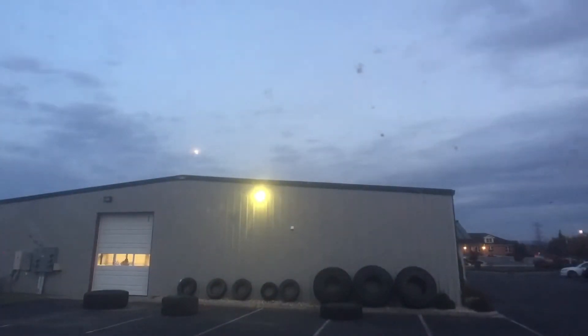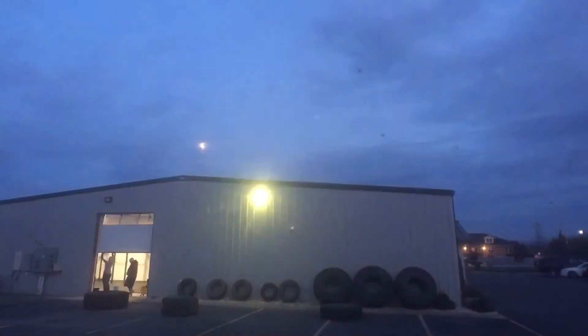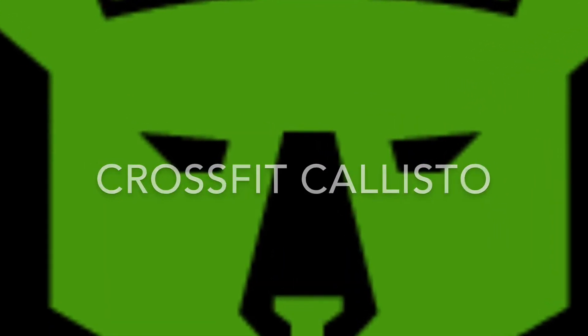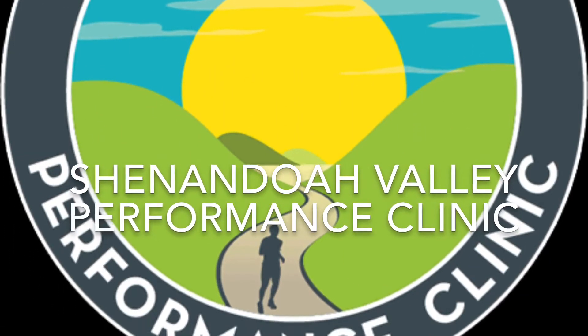This is my good friend Dr. Michael Ray's CrossFit gym and medical clinic. The name of his gym is Callisto CrossFit — there's their logo right there. And the name of their clinic is Shenandoah Valley Performance Clinic. Dr. Michael Ray has a great knowledge of men's health and he will help you out. I'm here with Dr. Michael Ray — this is his gym. It's a CrossFit gym and clinic, and he's on my team for Movember this month, for No Shave November, helping out with men's health.